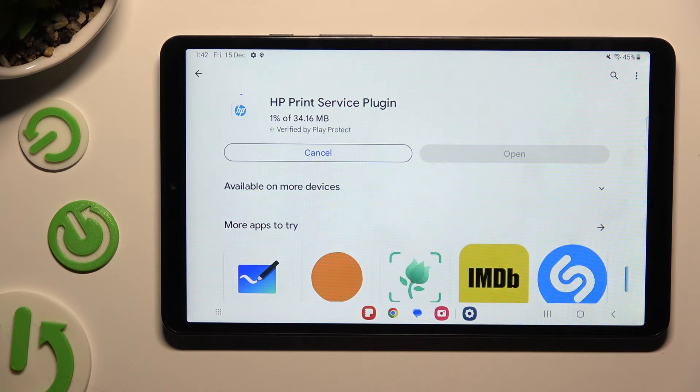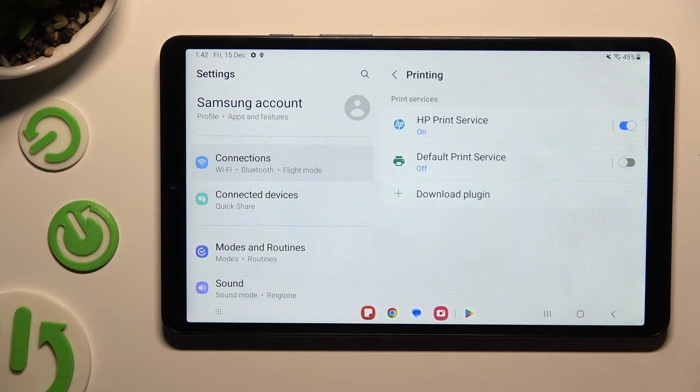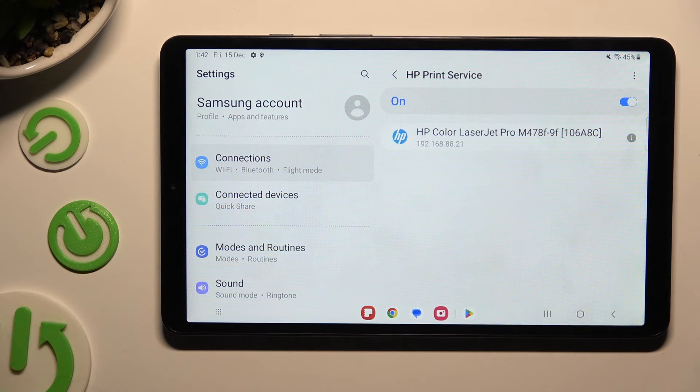When your new service is ready, go back to the same settings, then click on it and wait.